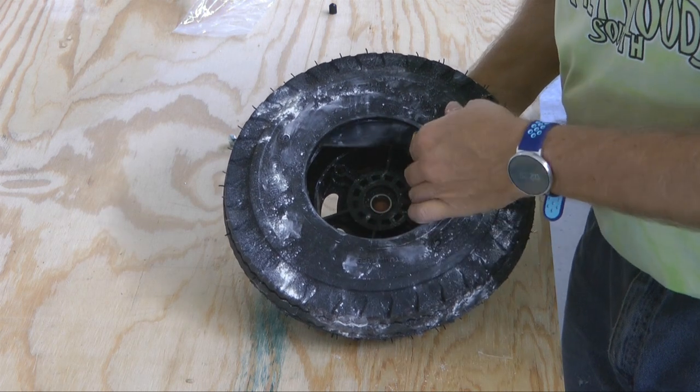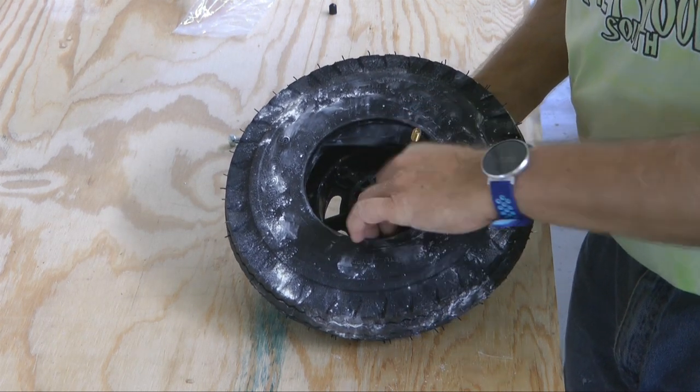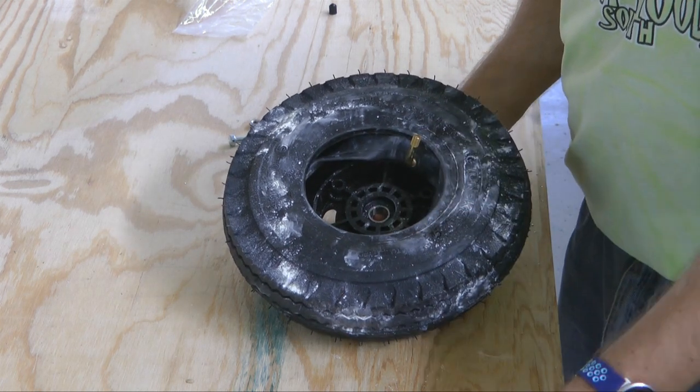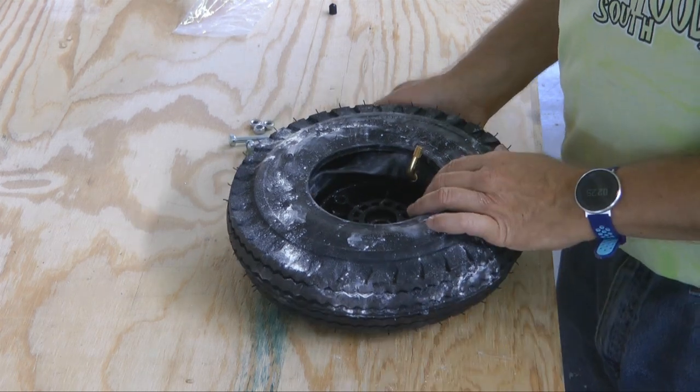With the valve stem pointing up, I'm going to stuff the tube inside of the tire. The wheel is on the bottom as well. I'm going to get my air supply and very slightly inflate this just so it starts filling up with air and taking some shape — not very much though, because we do have to put the other half on.